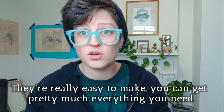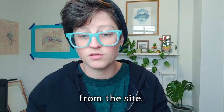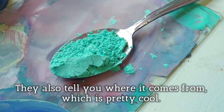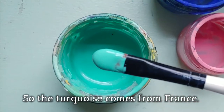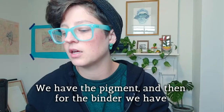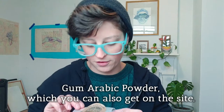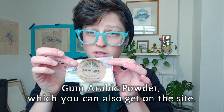They're really easy to make. You can get pretty much everything you need from the site. I really like the turquoise, obviously. They also tell you where it comes from, which is pretty cool. So the turquoise comes from France. We have the pigment, and then for the binder, we have gum arabic powder, which you can also get on the site.